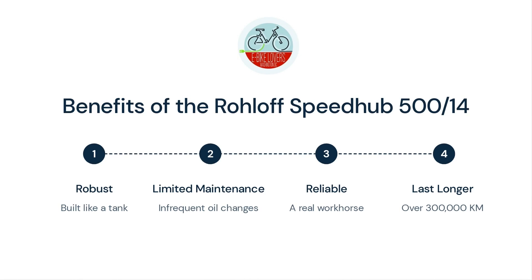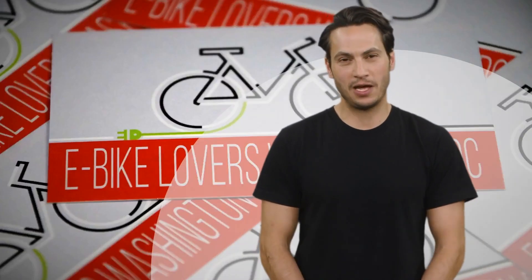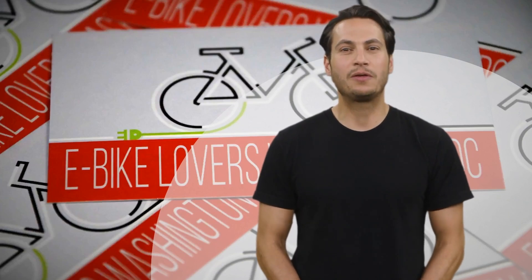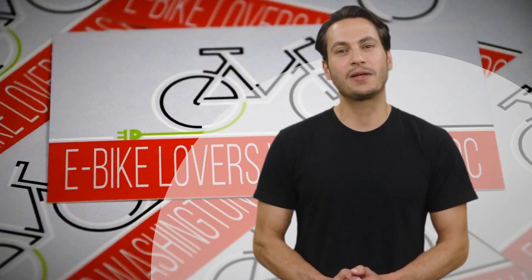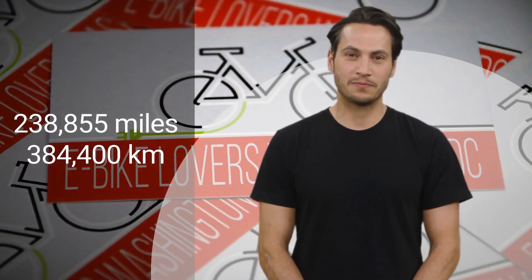If you think cycling across America is a long distance for a bicycle gearbox, think twice. In 2019, the first Speedhub reached the distance from the Earth to the Moon — 238,855 miles (384,400 kilometers). This is an enormous accomplishment and speaks highly of the precise engineering of the Rohloff.